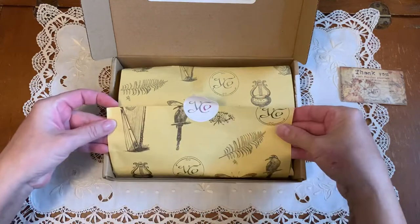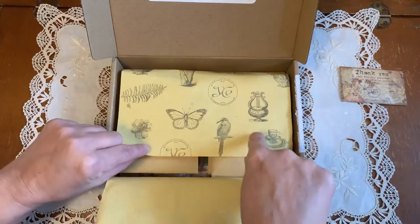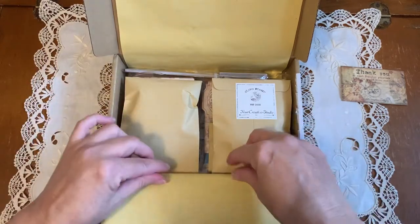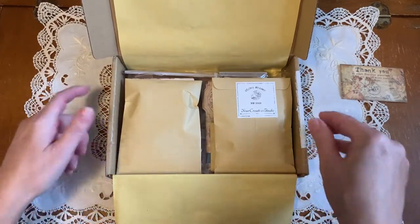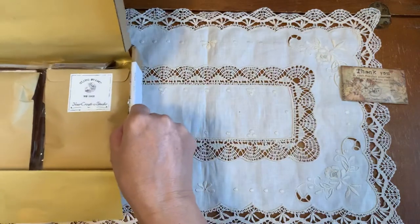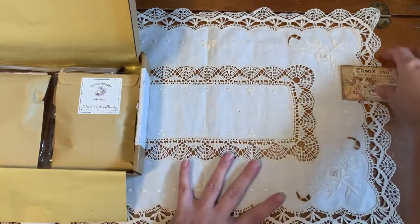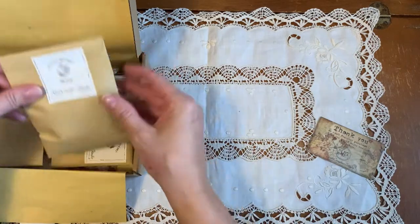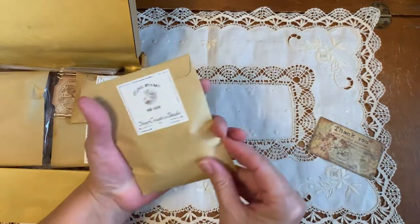This is beautiful — absolutely gorgeous tissue. This will be beautiful collage in my journal. Let's move this to the side so we can see what we have here. Stamps — I know she has several stamps.